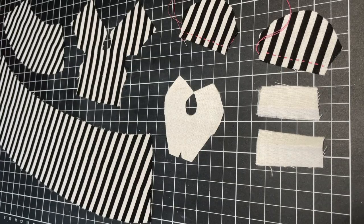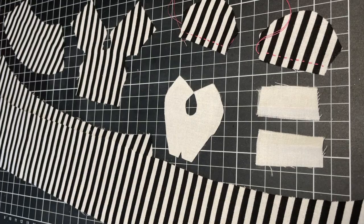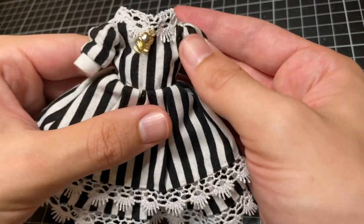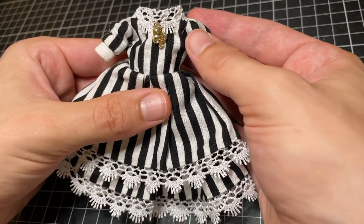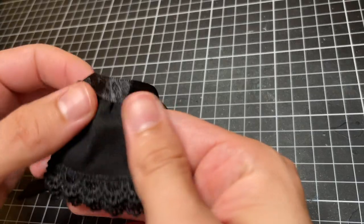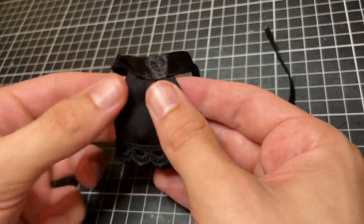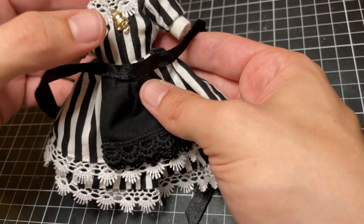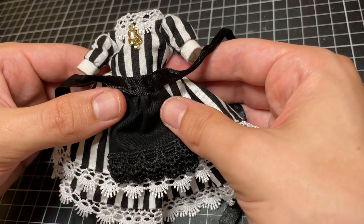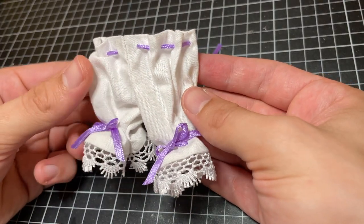Her dress is a sweet lolita style with short sleeves to make sure I can show off the beautiful translucent arms on the River Styx doll. I was inspired to make the dress black and white striped by the beautiful Sleepy Hollow dress — I thought it was the perfect, creepy, elegant reference to make. I also create a black apron and white bloomers with purple ribbon details.